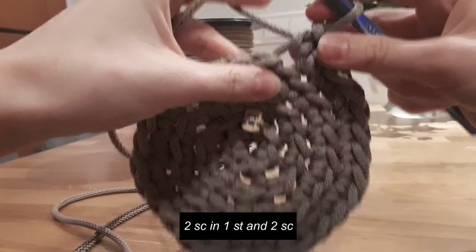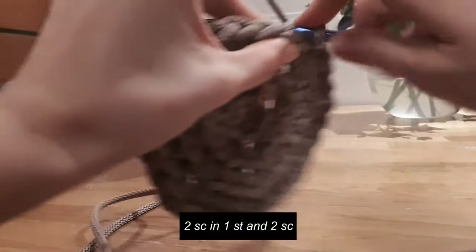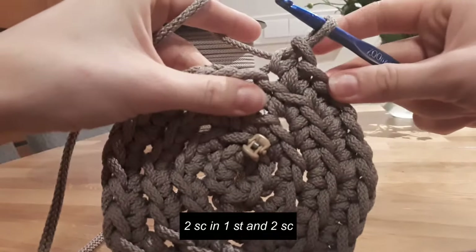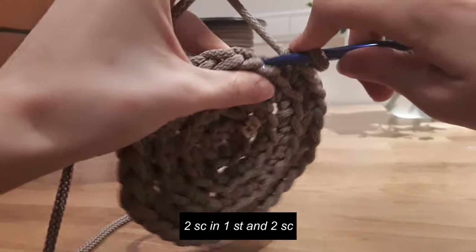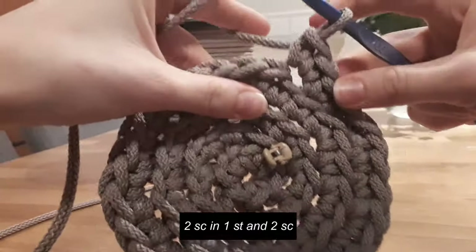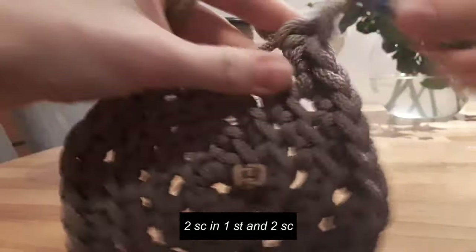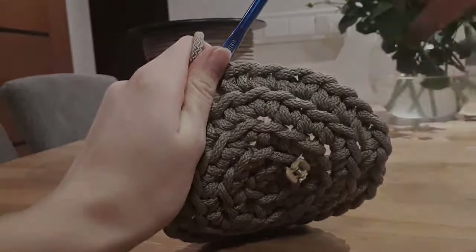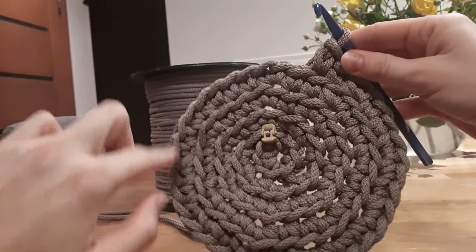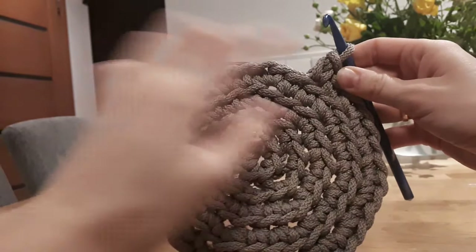The first single crochet, the second in the same stitch, and then two single crochets: one and two. Repeat the same — two single crochets in one stitch: the first one, the second one, and now two single crochets. I will meet you at the end of round five. I just finished round five and now I have thirty-seven stitches at the end of this round.